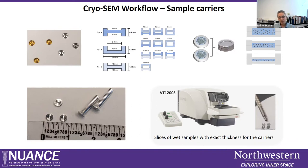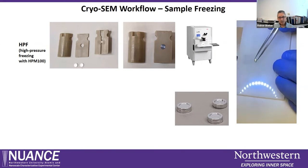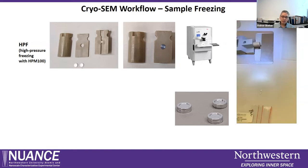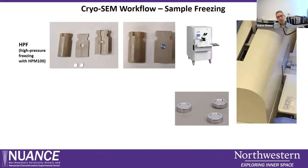Whenever possible we should use the flat carrier system with a three millimeter diameter, as it works most reliably. Once the sample is mounted, we have to freeze it. One method is high pressure freezing: the sample sandwich is formed with two carriers, placed in a mid-plate cartridge system, and frozen with a high pressure freezer.